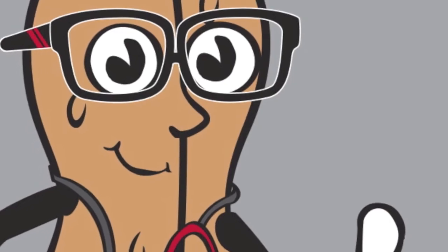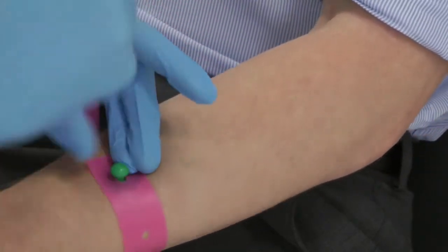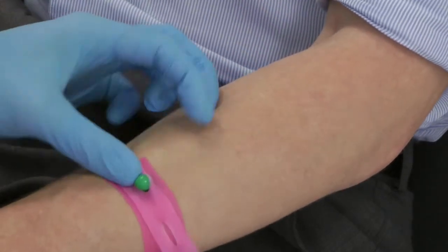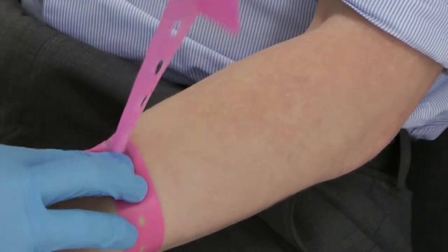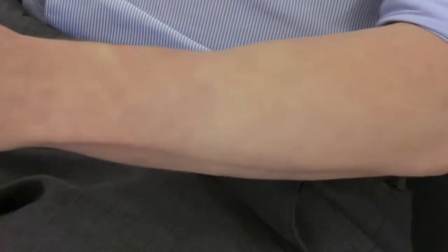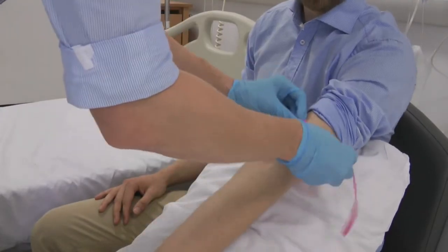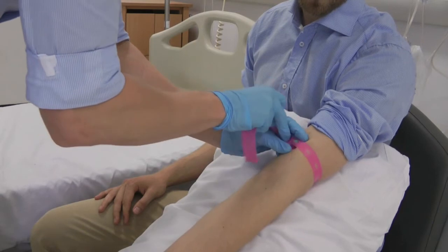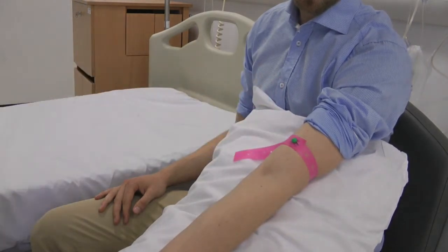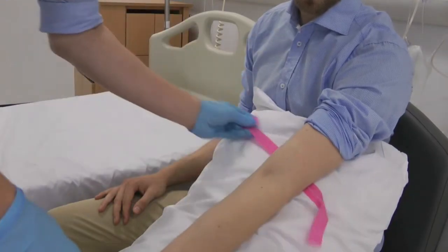Finally, the button tourniquet. Keeping the button end still, apply tension to the band. Use the fastening hole which is best suited to the arm size. Now again, above the anterior cubital fossa. To release, carefully pull upwards on the band. Use a two-handed technique to avoid the band's elastic recoil.